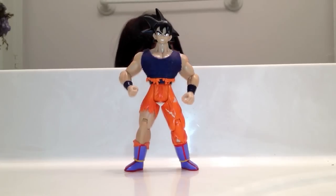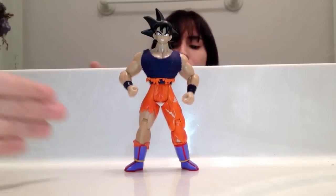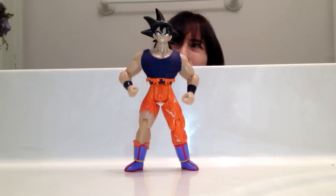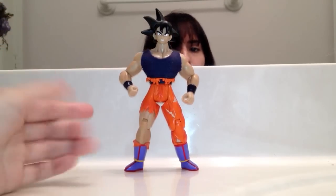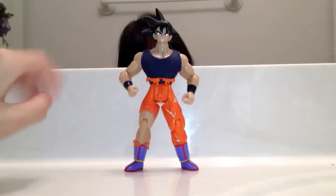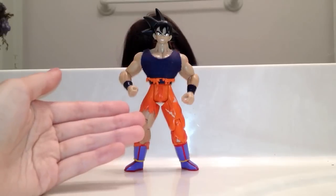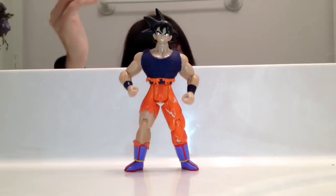This is my third attempt to review the battle-damaged Goku figure by JAKKS. This is from series 13 or 18, where it came with a battle-damaged background scenery — hence the look of Goku: battle-damaged.